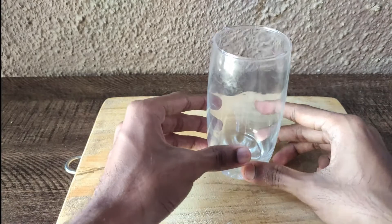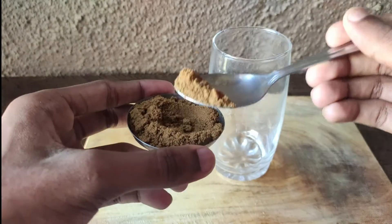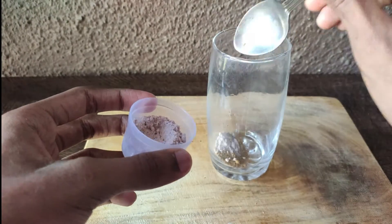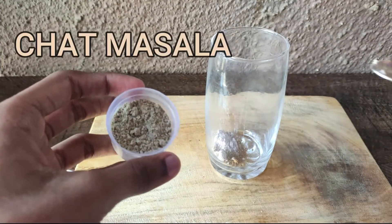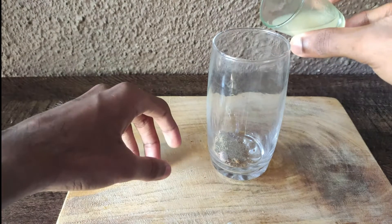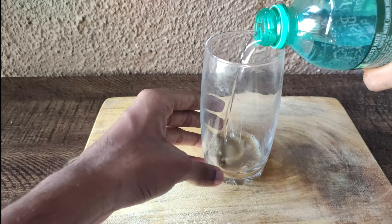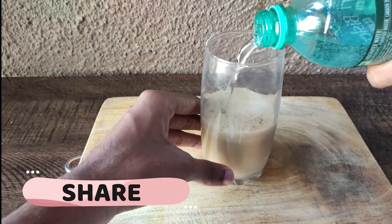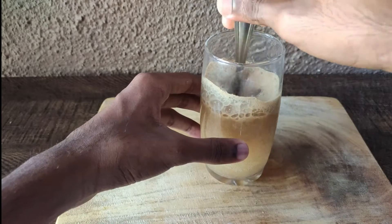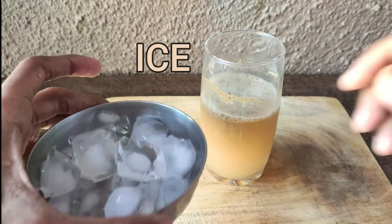Now we are going to take a glass and in the glass we are going to add jeera powder, then in the middle the brown masala. Then we will add lemon juice and soda in the water and mix it with a spoon. We will put ice in the middle.